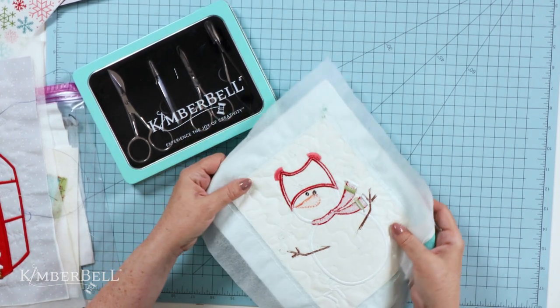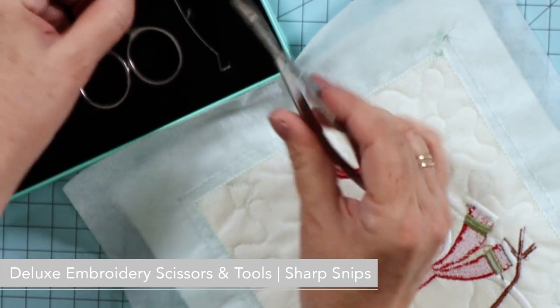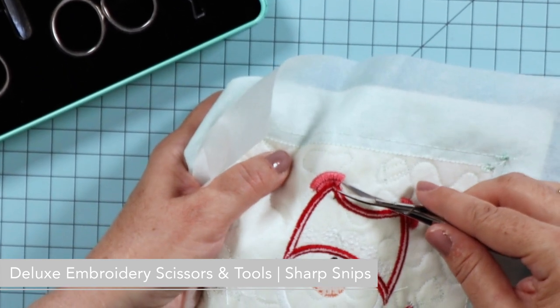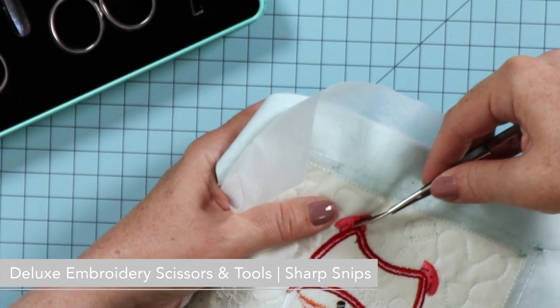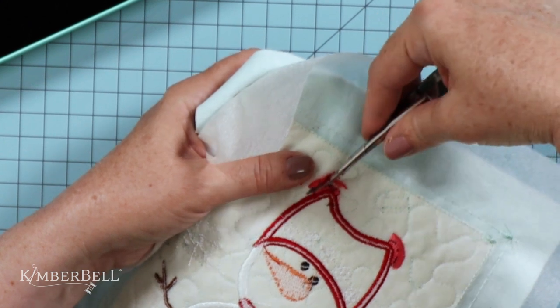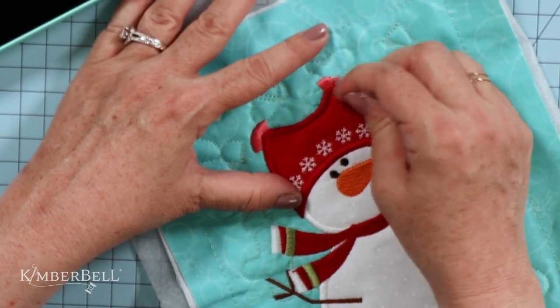Now here comes the fun part! Take your project out of the hoop and turn it to the back. Use your Flexi Snips or a seam ripper to carefully clip the black bobbin thread only — that's why we used black in the bobbin, so we could see it easier. Be careful not to trim any of the stitches that are part of the satin outline or the filled scarf stitches, as those are the ones that hold everything in place. Only trim where there is black thread.